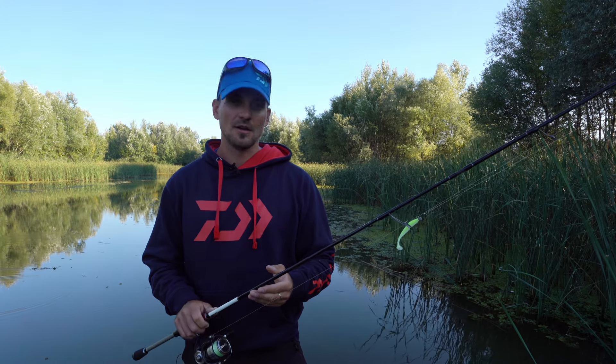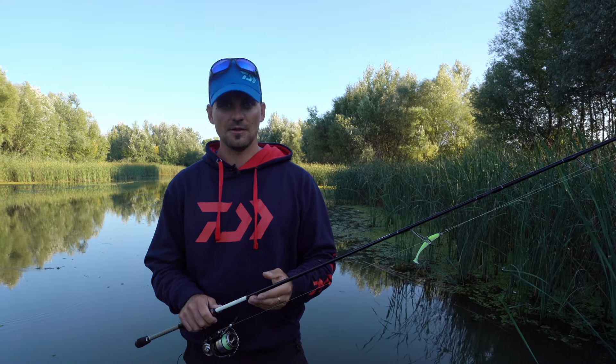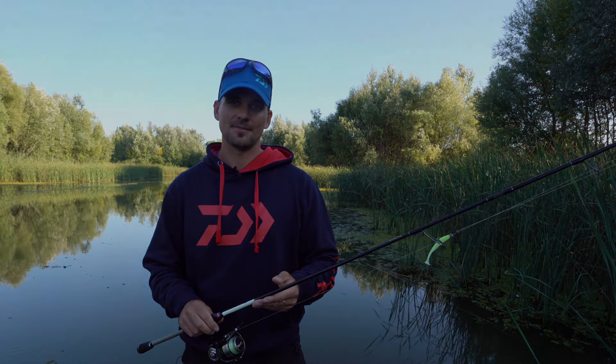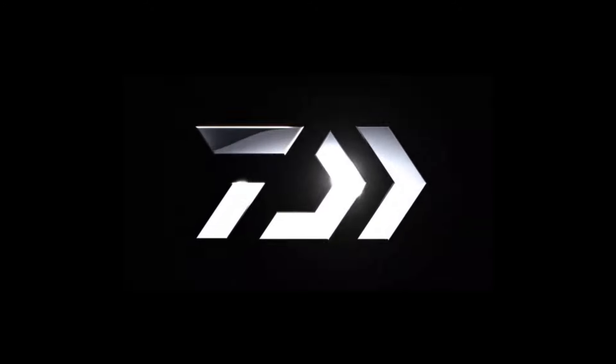On the Danube, fishing with us, you have to be able to catch up with the 10-14 grams of the jig. So I recommend this not only for beginners, but also for fishers and for competition as well.